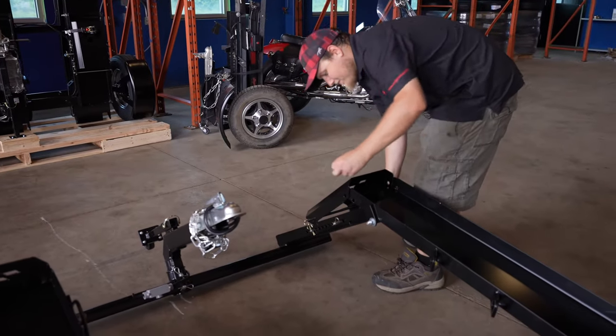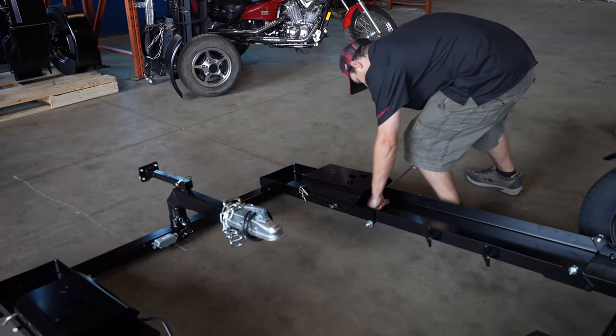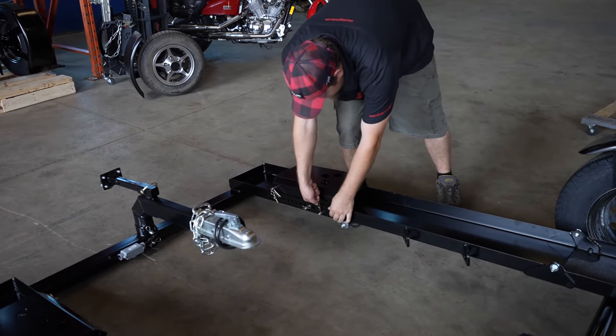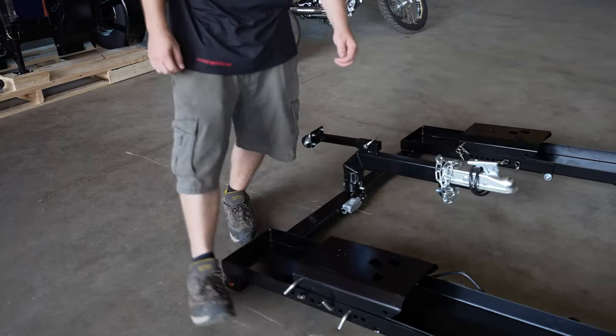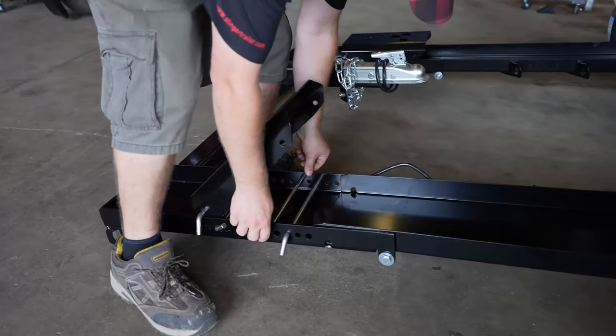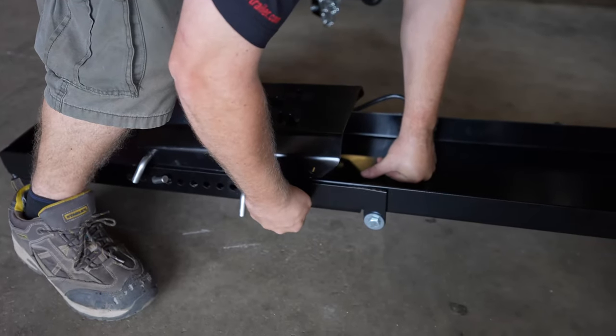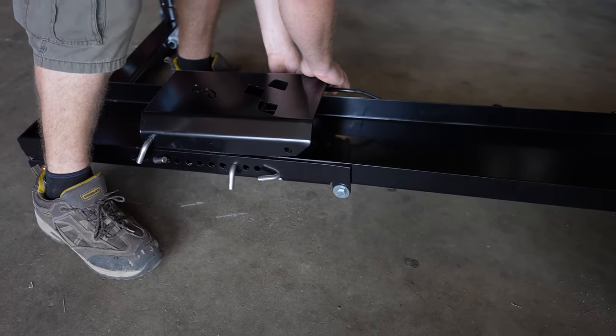Next, you want to put the front pins in. And now the middle pins.